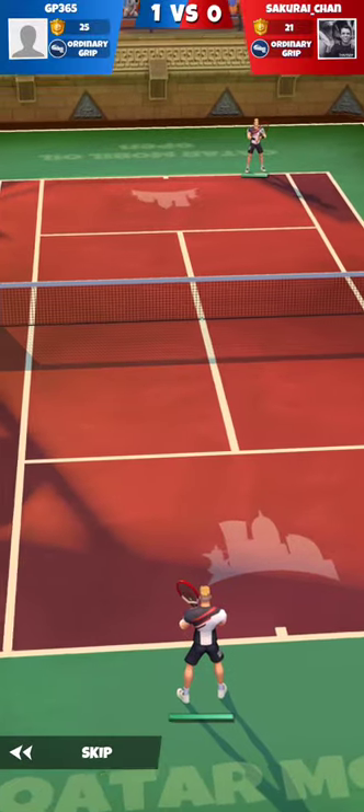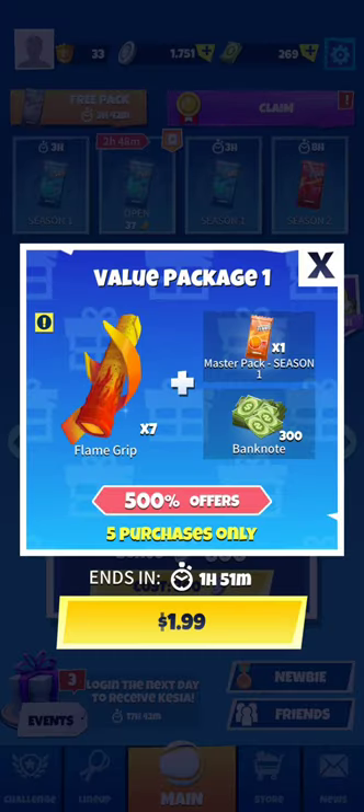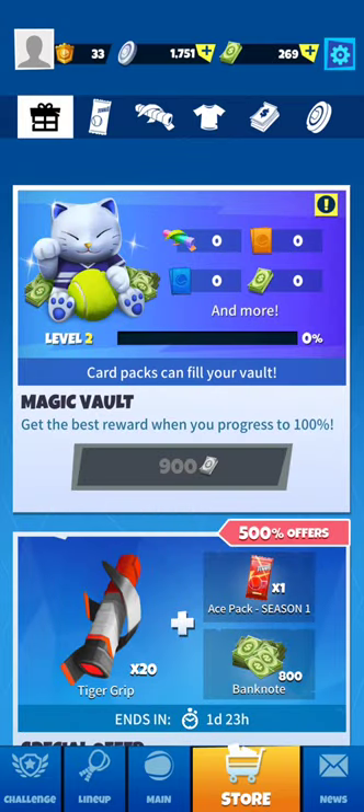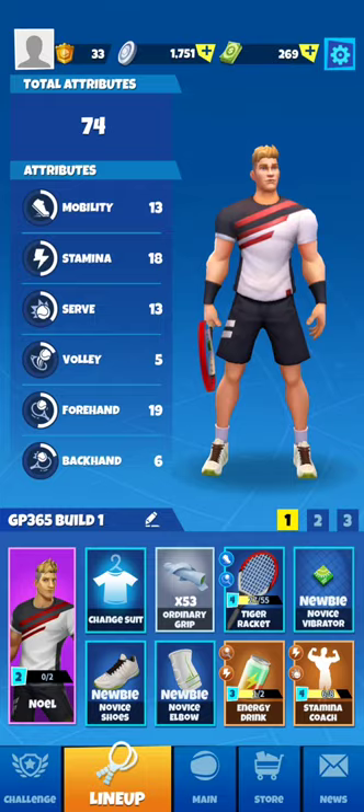Controls in Tennis Go are identical to Tennis Clash. On a gaming phone they are smooth — I haven't tested on a low-end device. Controls are simple and intuitive: you tap on the screen to make the character move, and swipe from bottom to top to hit shots — the faster you swipe, the faster the ball. The game experience in Tennis Go is quite similar to Tennis Clash; it's fun and immersive. If you like cartoony games, you may find the gameplay addictive.